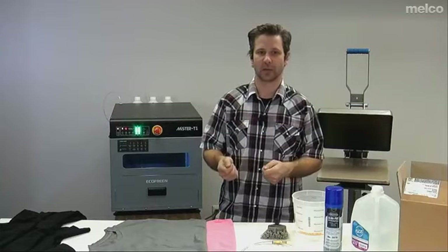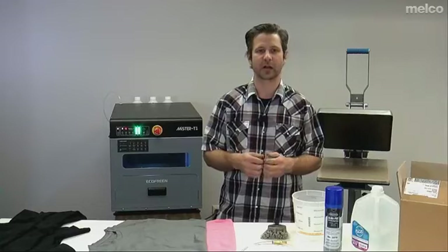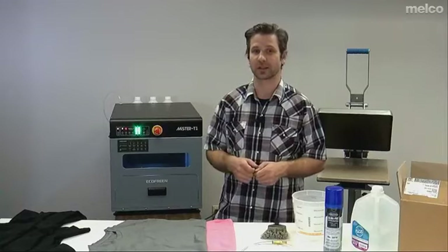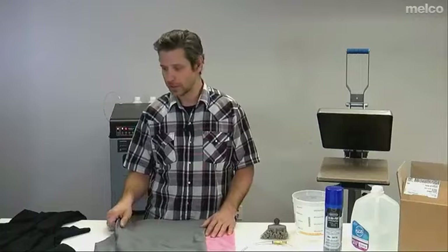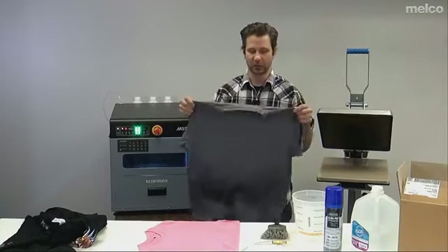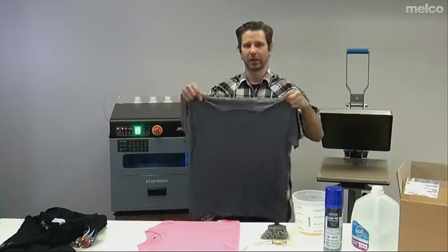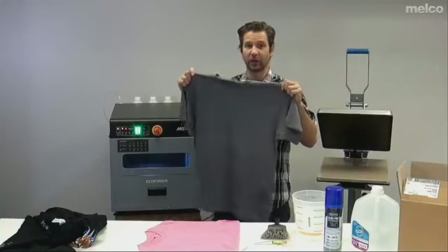If you go to trade shows, notice what other printer manufacturers and people creating samples are using — notice what shirts they're using. Those are the shirts you should be using, and there's a reason they're using them: they're that good. I want to show you the basics of making sure you have a good application and what an application might look like. I'm using this gray shirt because we're going to put some pre-treat down on it, and I want to show you what good coverage looks like.